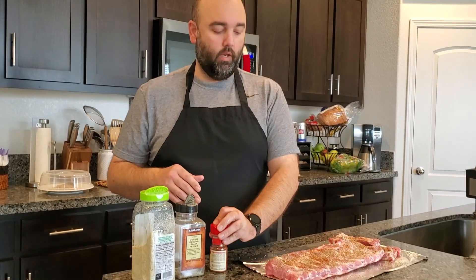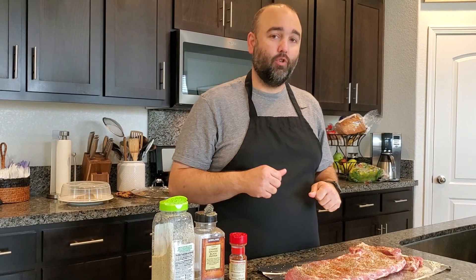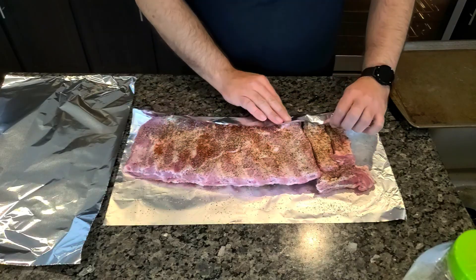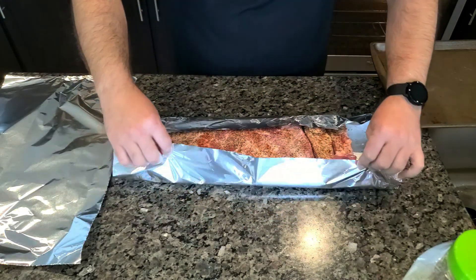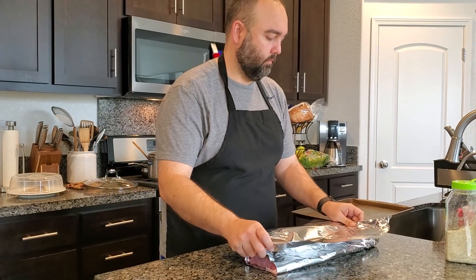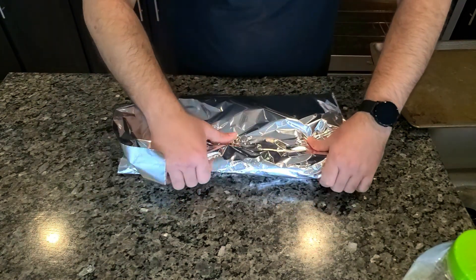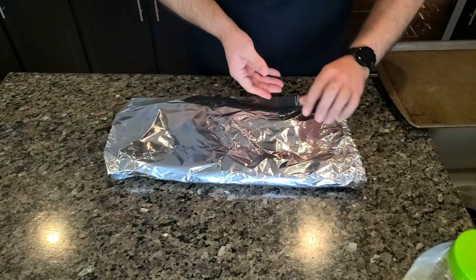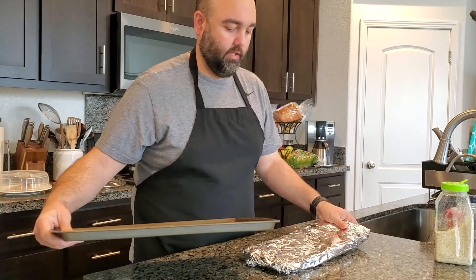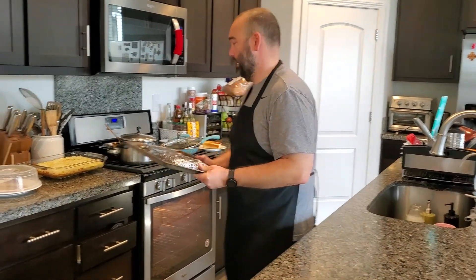And that's it. If you want to let it sit and marry for a while you're welcome to do that, but I like to wrap it right away. We're going to put it in the oven for two and a half hours at 300 degrees. Once we get it seasoned and our oven set to 300 degrees, we're now going to wrap it in foil, then put it on a baking dish.